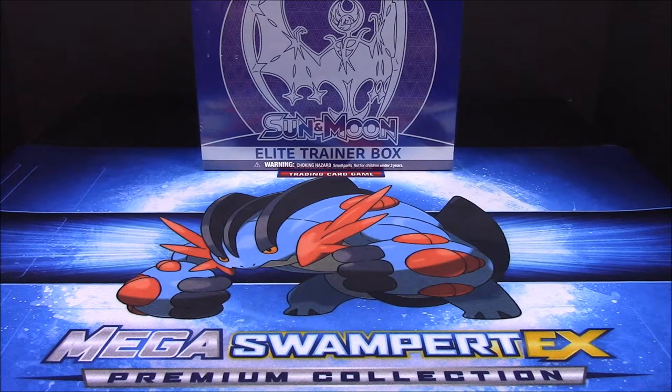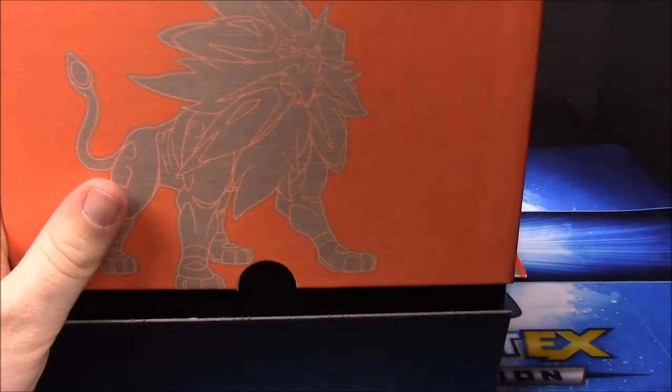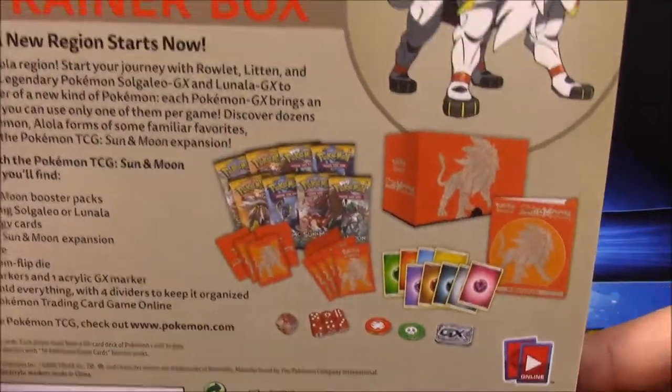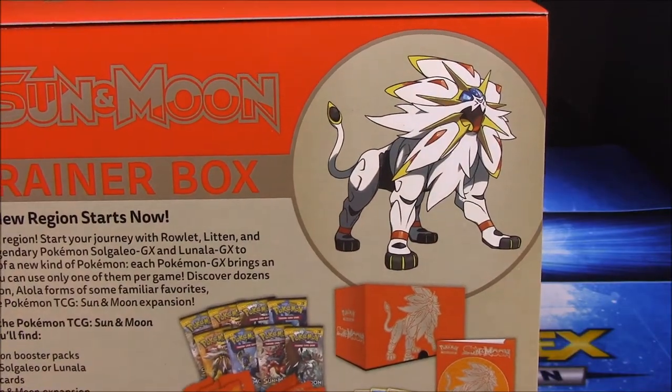We'll go ahead and start with the Sun version. I started with this one because in the Game Boy — Game Boy DX, whatever you want to call it — I got Sun because I like the lion more than the bat thing. I love everything just falling out, of course the Solgaleo on the front there, and here's a thing on the back showing you everything that you get — there's a better look at the true colors of Solgaleo there.